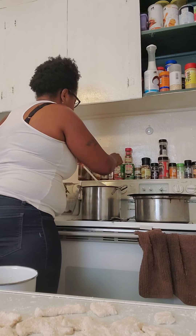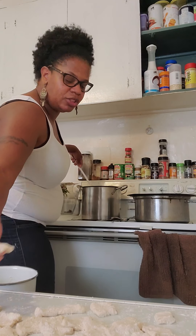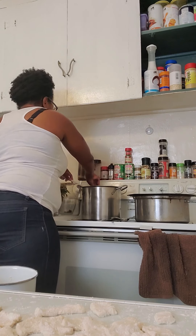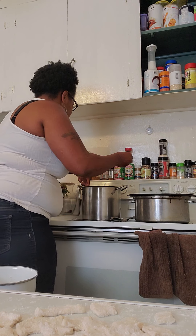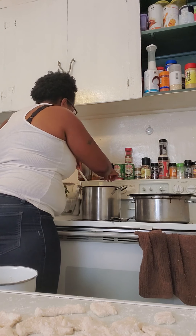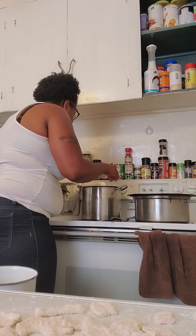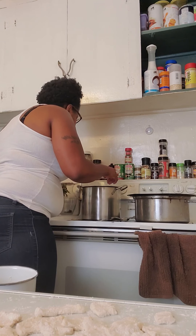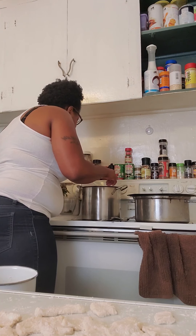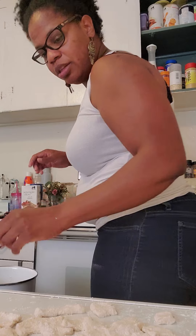What you're going to do is you're going to stir it as you're putting it in, because you don't want them to stick. Those look nothing like dumplings. You don't even know what dumplings look like. From the movie, and from when we had them when I was a baby.